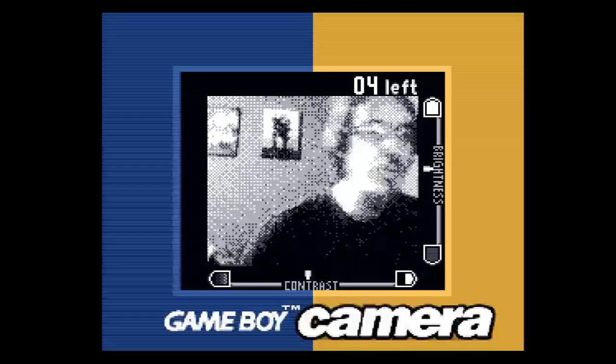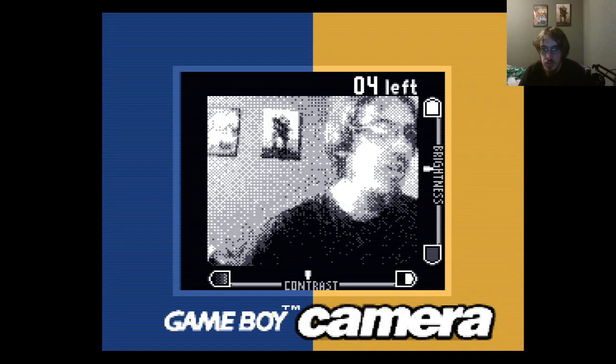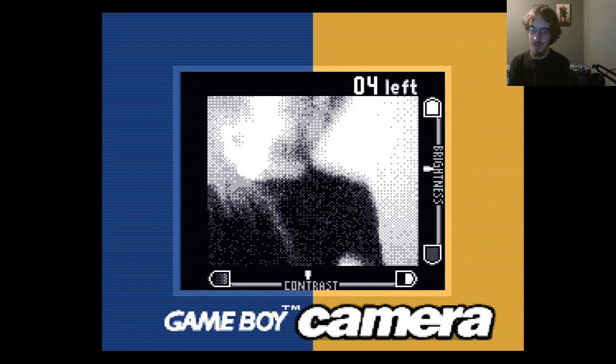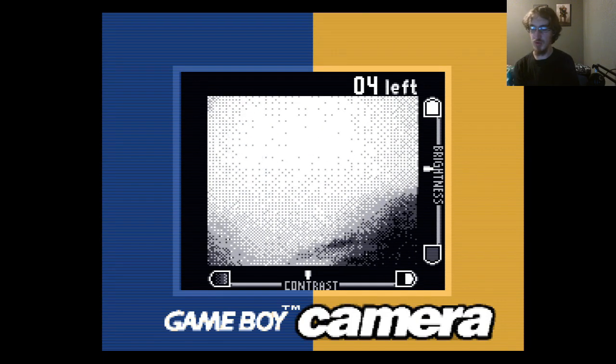Let me turn on my actual webcam real quick, and I can show you — hopefully without pulling the power cord this time.